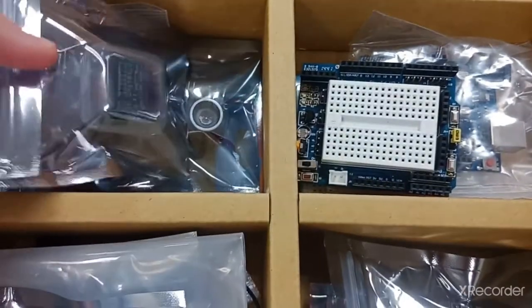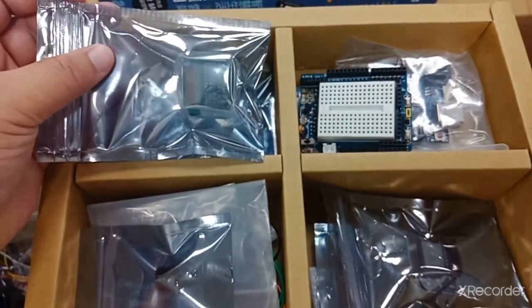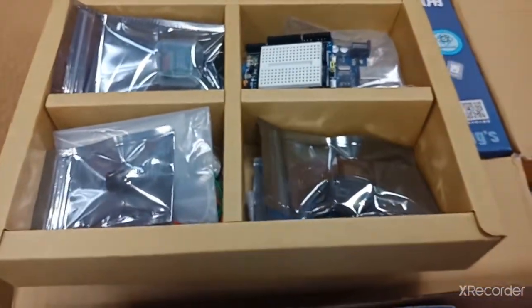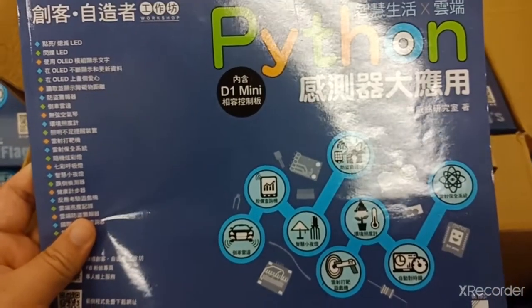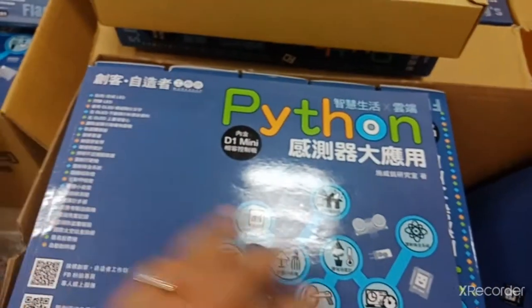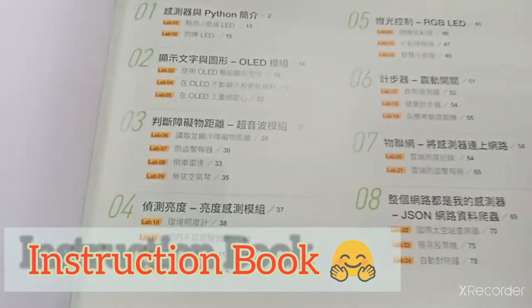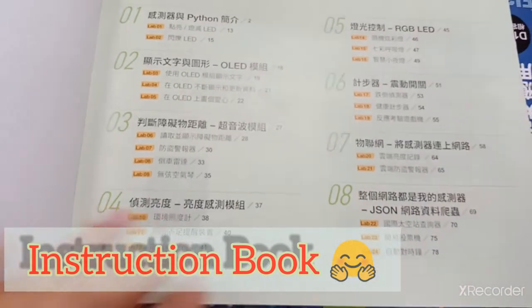Nanti mahasiswa di kelas bisa melakukan beberapa eksperimen menggunakan alat ini. Peralatan ini juga dilengkapi buku tutorial bagaimana cara merakit dan menghubungkan dengan Arduino kita. Bahasa yang digunakan adalah Python. Ini ada kontennya dari 1 sampai 8.